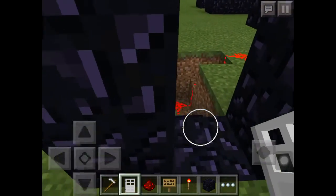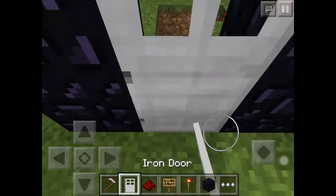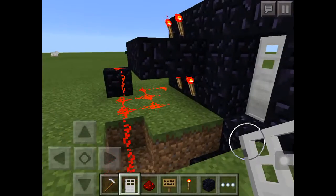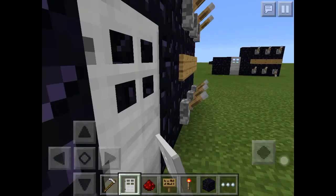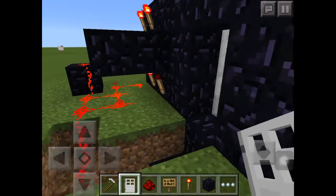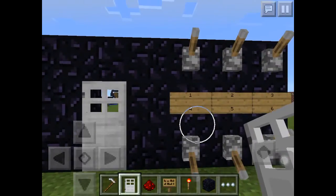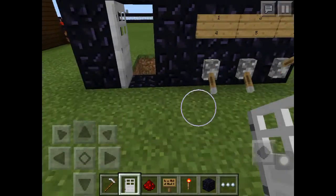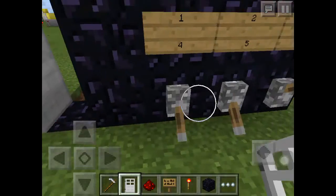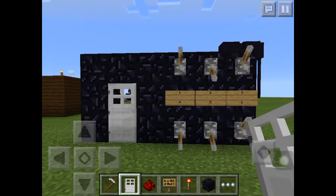Then put a redstone torch, then put an iron door. If the redstone torch is off, it means no one is using a switch. If I put one of the numbers, some are off - that one is off, then that one's off. Then the redstone torch will turn on, it means the circuit is off so the torch can turn on, then it will work. If you put another number, it will close.